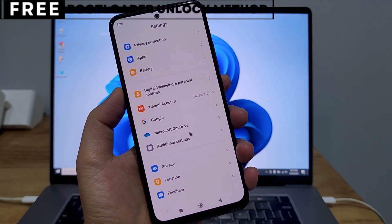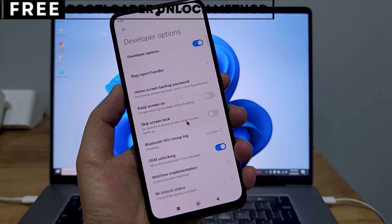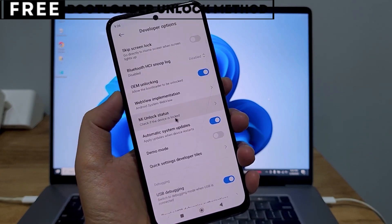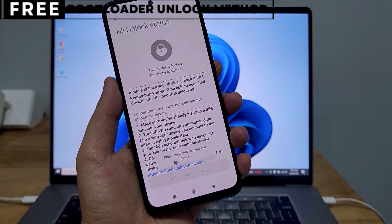I'm going to show you exactly how to unlock the bootloader of your phone using a simple, completely free method. This method is entirely safe and won't affect your phone's warranty. You won't need to install any software, and you won't lose any data from your phone.